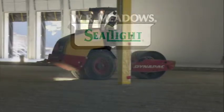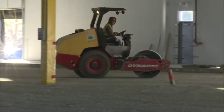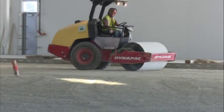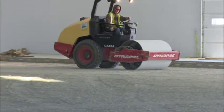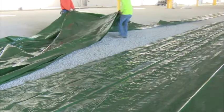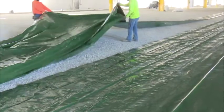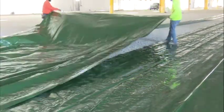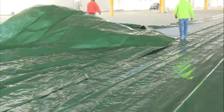Before applying Perminator, level, tamp, or roll the earth or granular material beneath the slab base as specified by the supplied architectural drawings. For horizontal applications, unroll 200 feet (61 meters) of Perminator over the area where the slab is to be poured. Cut to size if necessary.